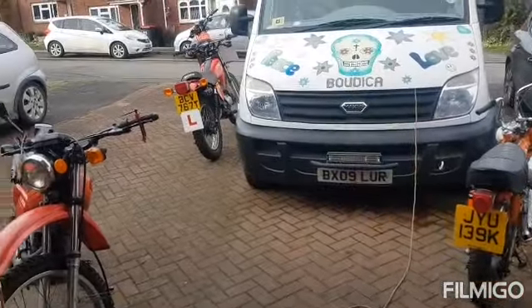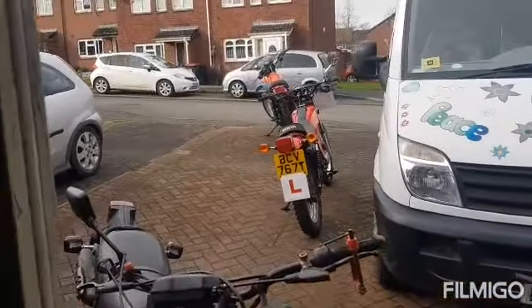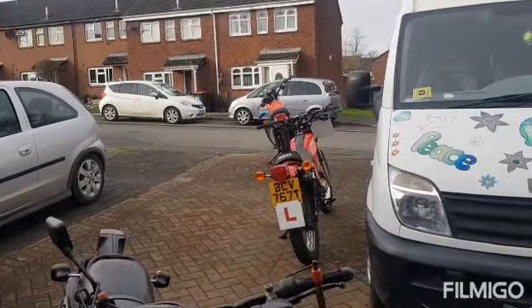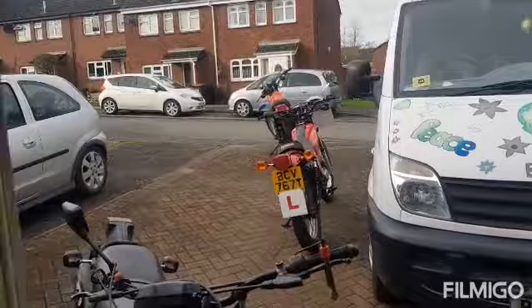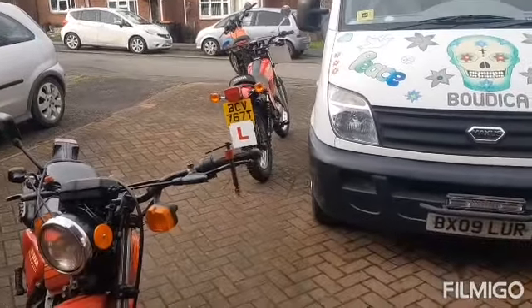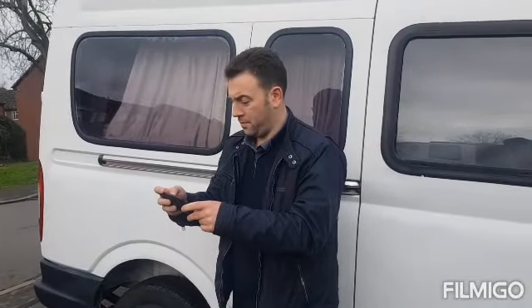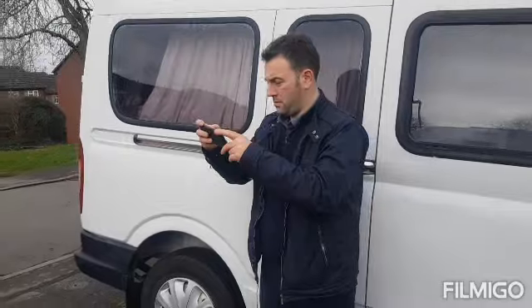We're waiting for the man from the DVLA to come out. Just warming the bike up - he should be here in the next 10 minutes. We'll see if we get the logbook issued. The man from the DVLA is here to do the inspection, so we'll watch him get on with it.